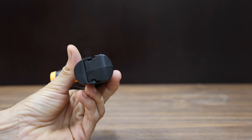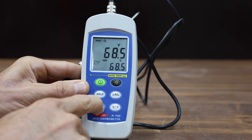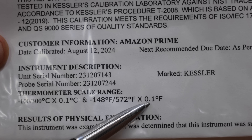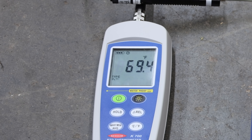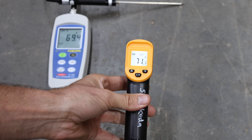Weight is sometimes an indicator of quality, and the Suncoda weighs 120.52 grams. To test the accuracy of the infrared thermometers, I purchased a contact thermometer with a certificate of calibration, accurate to within 1 tenth of 1 degree. The probe has been touching the concrete floor for about 5 minutes, stabilized at 69.4 degrees Fahrenheit. The Suncoda measured 71.1 degrees — an error of 1.7 degrees too high.